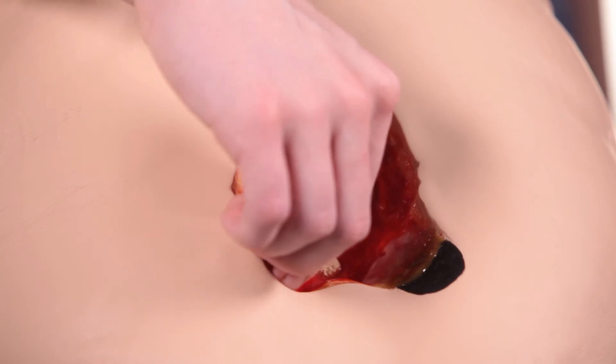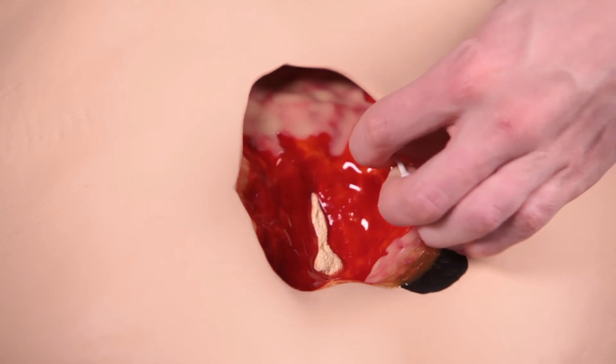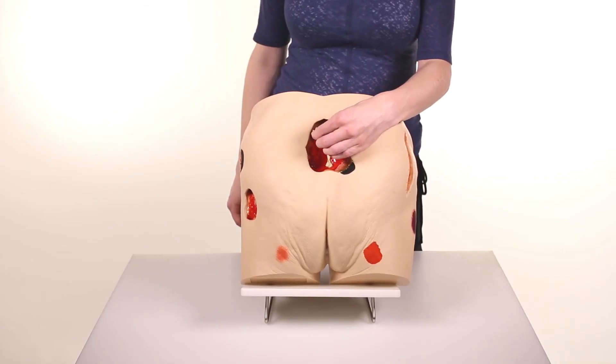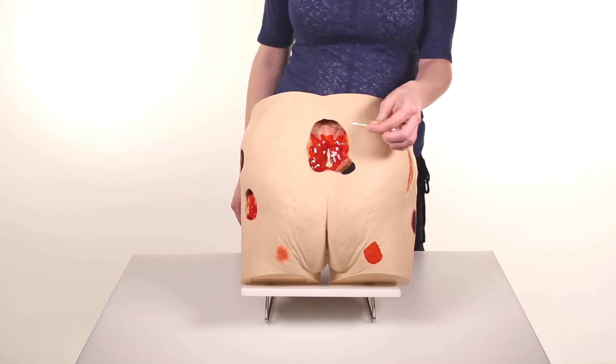Wound assessment has become critical to the operation of health agencies, as inaccurate wound assessment can affect reimbursement, cause inaccurate reporting of patient outcomes, and the appearance of potential adverse events.